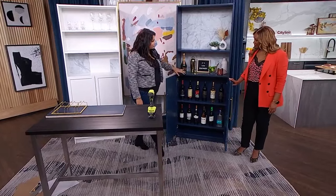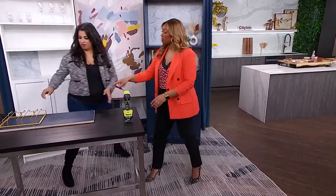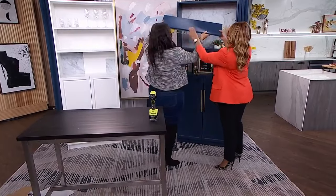What's nice about this is you've got the display area but then you've also got your hidden storage. It has the good stuff on display, but if you want to shove a whole bunch of stuff in there you totally can. Should we hang this? Let's get this on there.